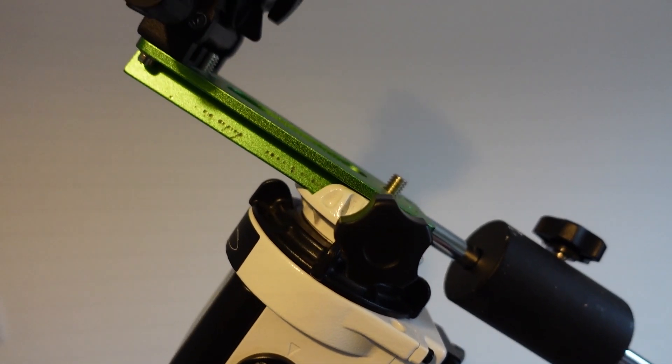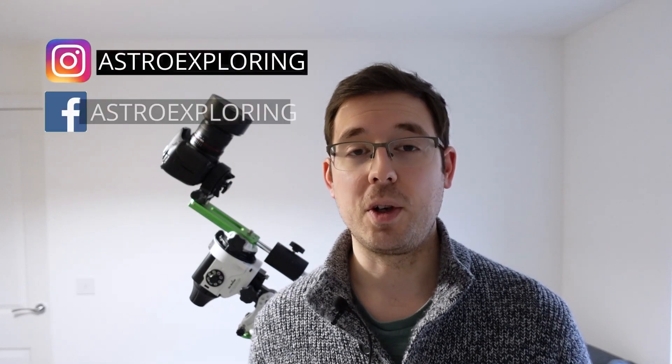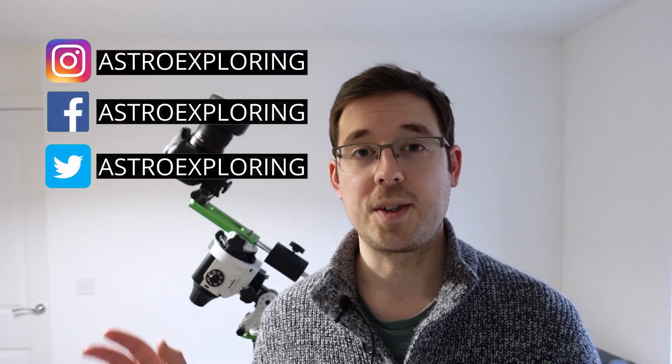Today I'm going to be going through a cheap beginner's wide field setup for astrophotography to shoot Milky Way nightscape shots. I hesitate to use the word cheap because astrophotography is an expensive hobby. Some of this equipment was bought second hand, which certainly helped, but compared to the bigger deep sky rigs on this channel, this is quite a cheap setup. I'll include all the retail prices and what I paid second hand so you can see the difference from shopping around.